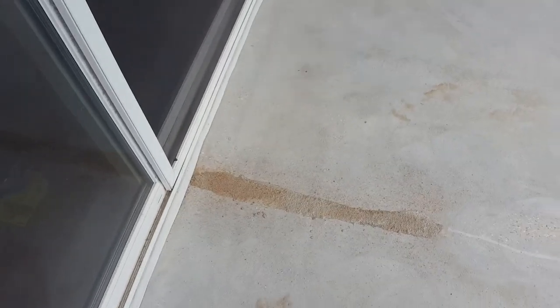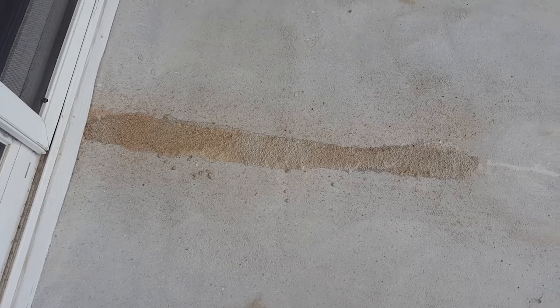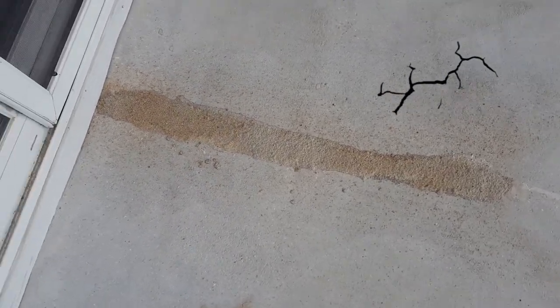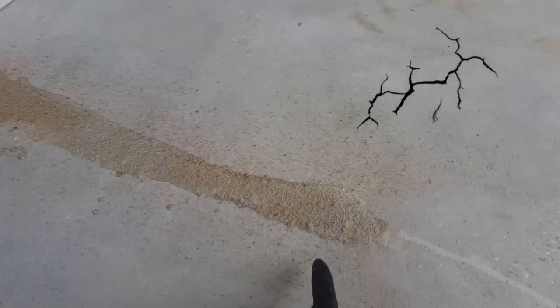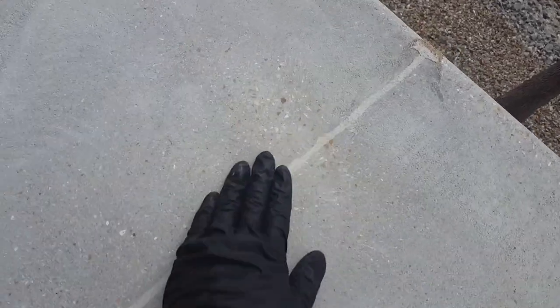Alright, here's one of the cracks that we just repaired — still a little wet. That was the last place we stopped because we had to fill some in. But right here it was dry, so we went ahead and ground that down flush. That one is completely repaired.